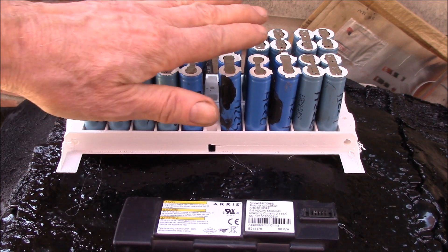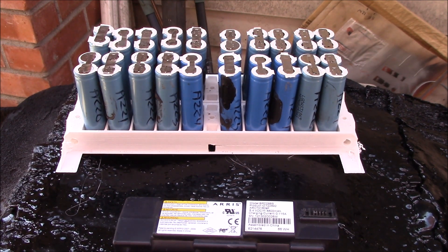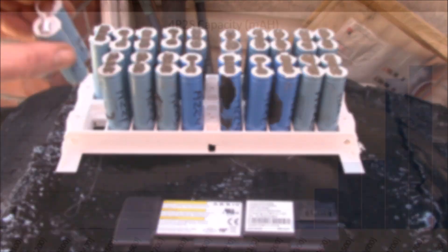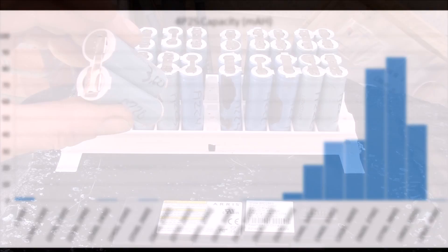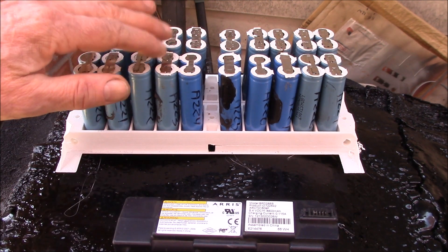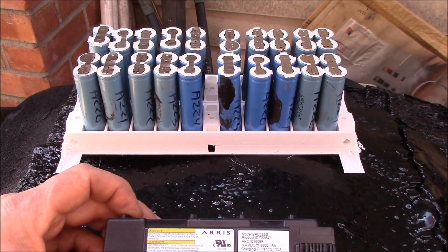I've been processing a bunch of these and you get a mix of newer and older cells. They've all been testing out between 3300 and 3800 milliamp hours - and that's per pair. I'm keeping these paired up and only testing them to four volts, so when I say 3800, that's for the pair.